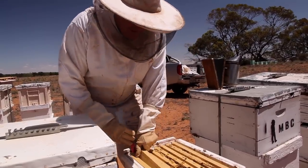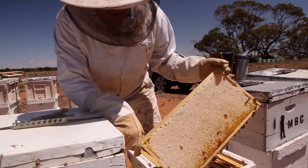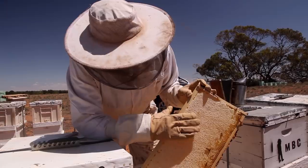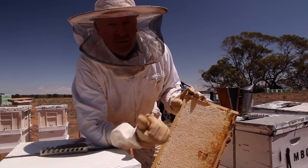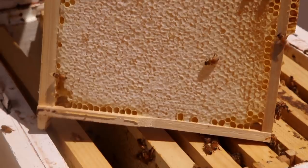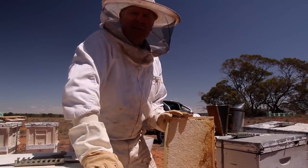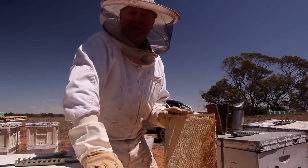So if you're wondering what we're actually looking for, we want a nice capped frame of honey like that. All the caps are on, and that basically means your honey's ready to rock — because they've evaporated it off to the right thickness and got rid of all the liquid in the nectar. So she's nice and ripe, ready to rock and roll. Bit of red gum Mally honey on your toast in the morning — well, that's if I don't eat it all.